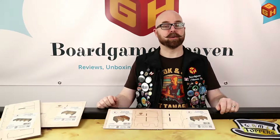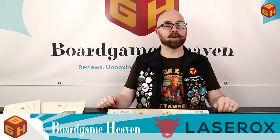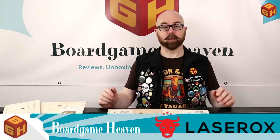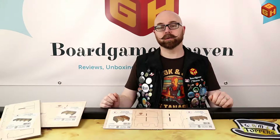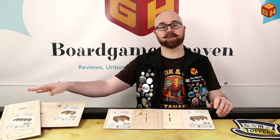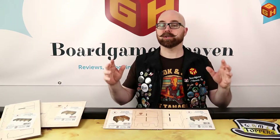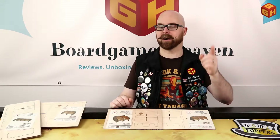Hey everybody, welcome to another episode of Board Game Heaven Talks Accessories. My name is Raymond, and in this video I'll be taking a look at the Laserox card holders for large and mini cards. These are stackable card holders — I have one for four sets of cards and for two, and these are for three and two stacks of mini cards. I'll show you how to put these together and give you my final thoughts.